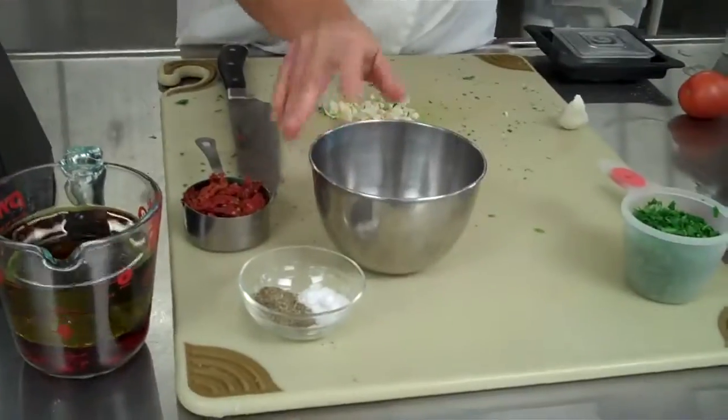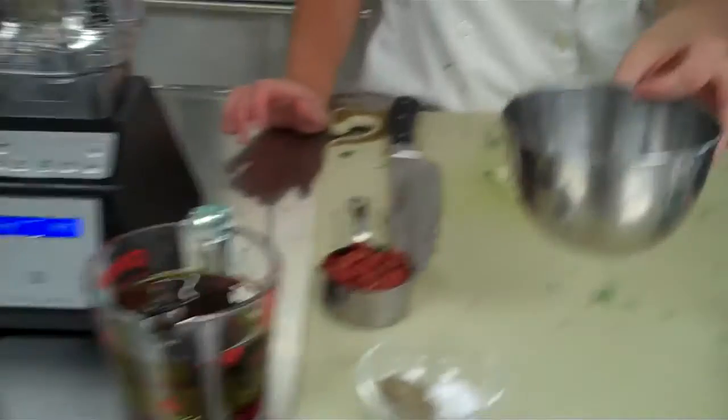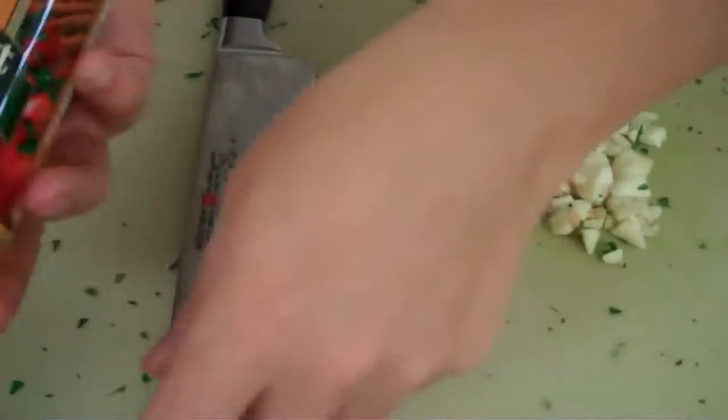We're going to be adding capers, and a lot of times students will see this and think they don't like it. But this is what's going to add some saltiness and flavor, and it's going to get all blended up so you won't even know it's there — just like when you make Caesar salad dressing, it has anchovies; you don't even know it's there, it's for flavor. Also in this dressing is sun-dried tomatoes in oil. You can purchase this right at the grocery store; it's going to get all blended up.